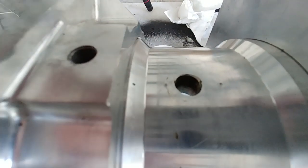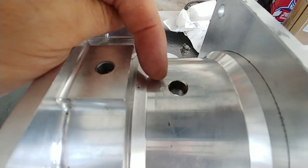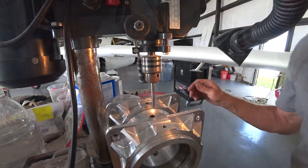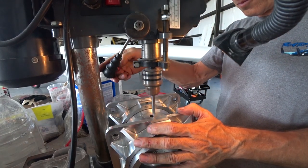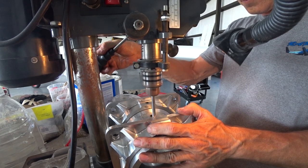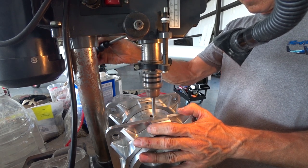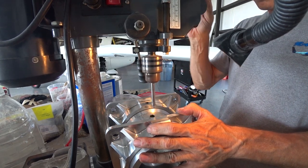Coming out of that hole there and that hole there — so the existing hole is in the wrong spot, so I'm going to have two holes overlapping as you'll see here shortly. I was going to run this up to Brits to do it, but I decided just to do it in the hangar since the drill press I had would fit. There I've got my centering drill, just starting the pilot hole for the one, and then I did the one for the other side as well.